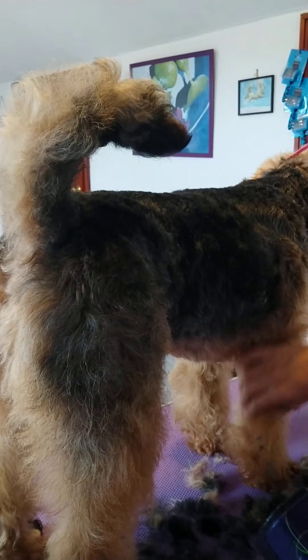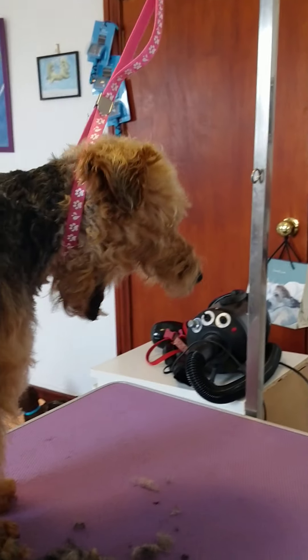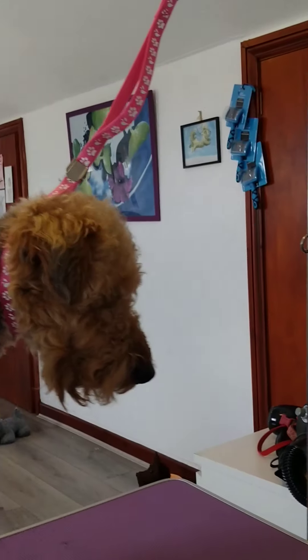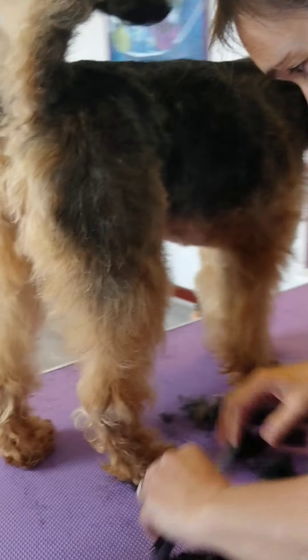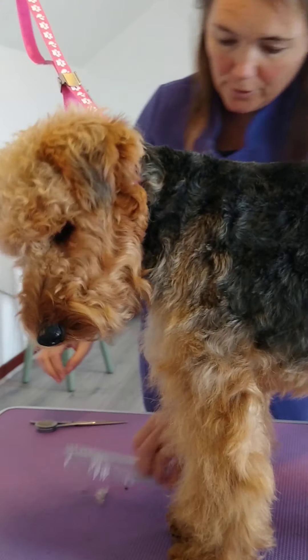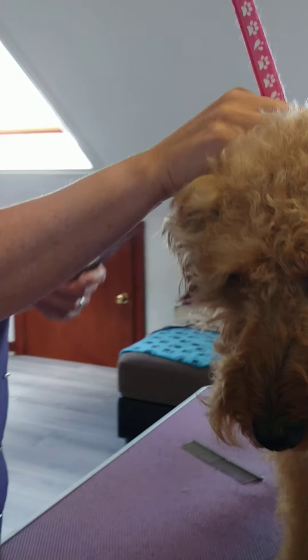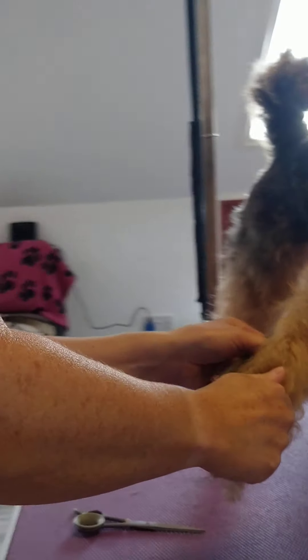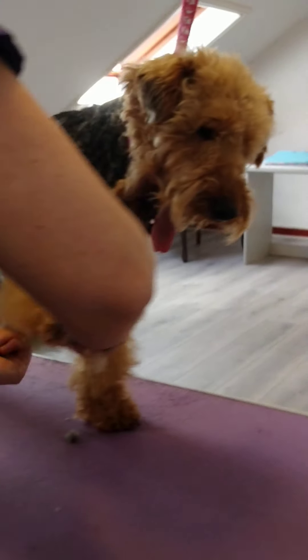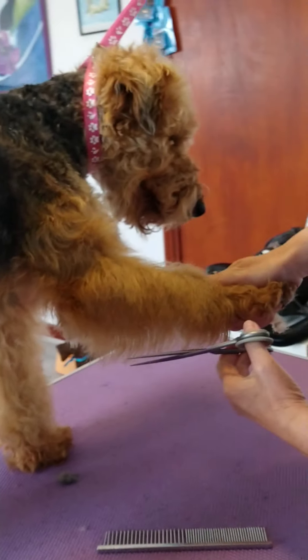So that's about it on the clipper work for now. I'll just show you quickly — if any of you want to try some scissoring, it is probably a little bit more scary. On the legs, I keep them pretty fluffy, so just be tipping the ends really.